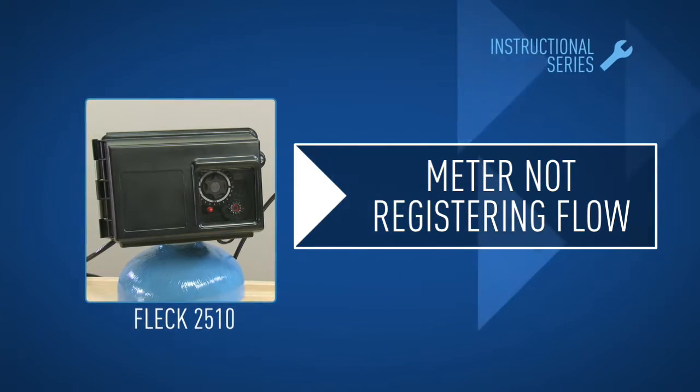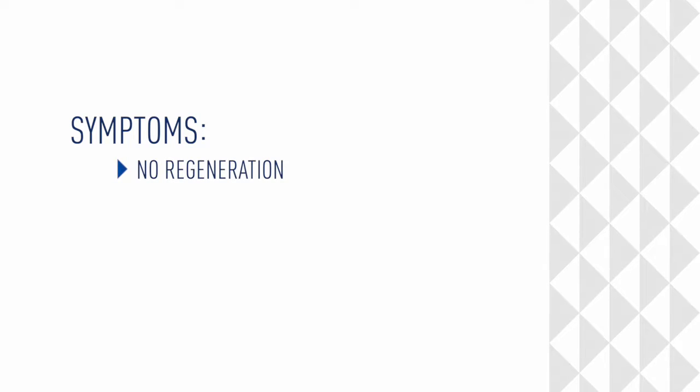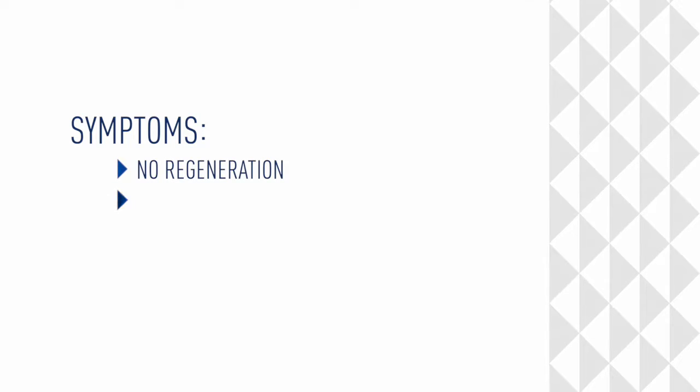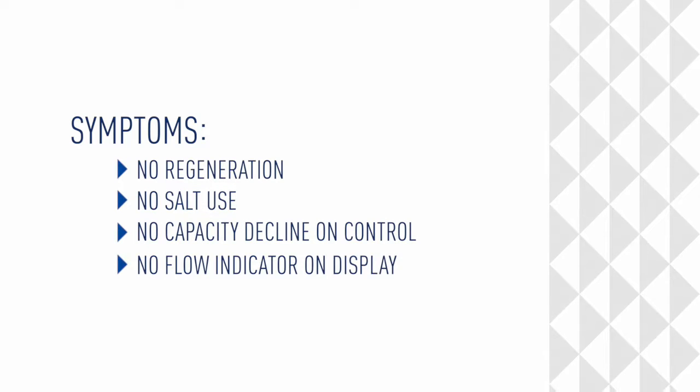In this module, we'll explain how metering works and the related repairs. Symptoms include no regeneration, no salt use, no capacity decline on the control, or no flow indicator on the display.